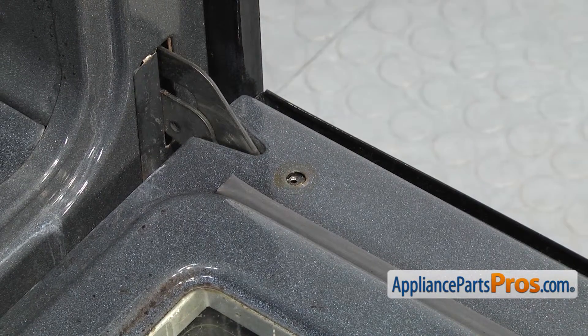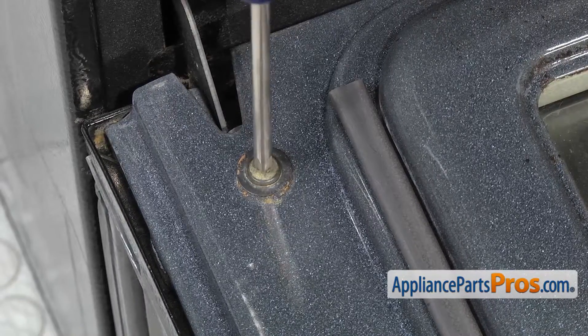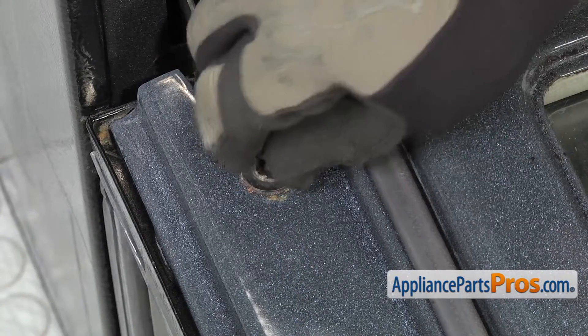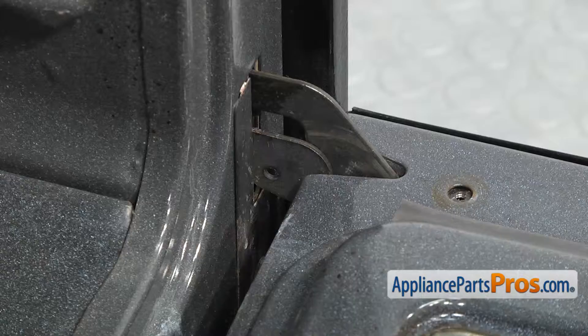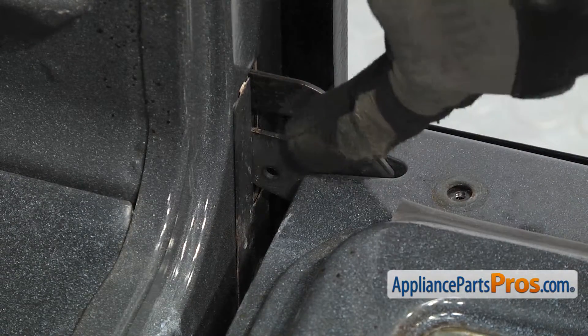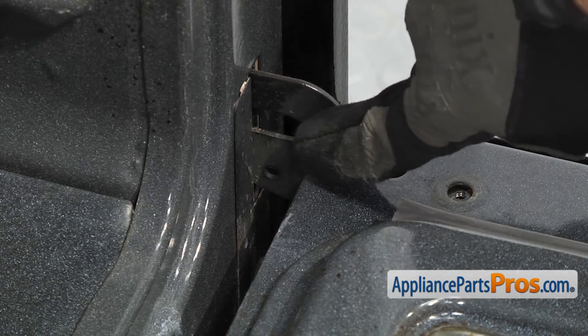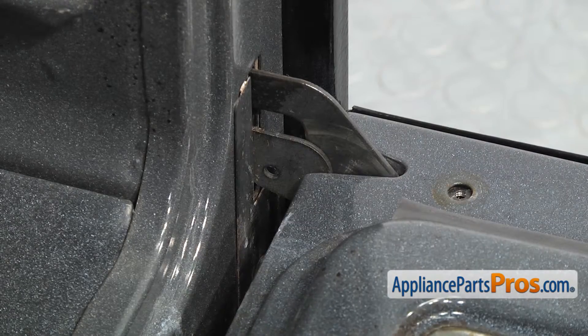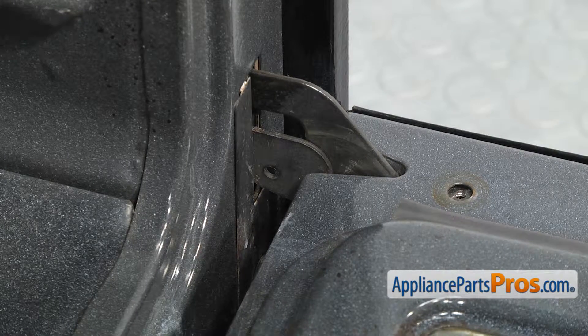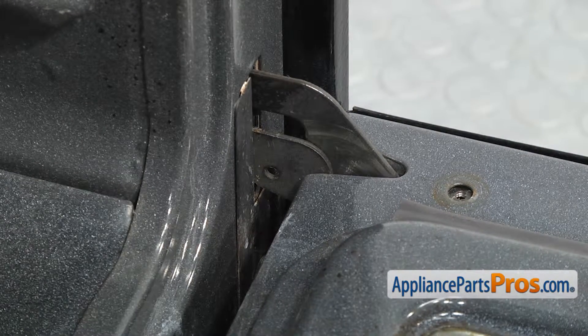Once you have this side out, we can go do the other one. Now that we have the screws out, but before we take the door off the hinges, if you look at each side, you'll see a small hole drilled through the hinge. We're going to stick a small screw through there — you can use a small nail or whatever you have on hand that's not going to fall out.